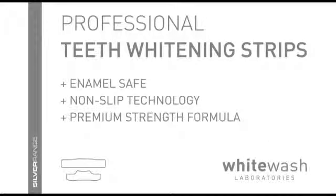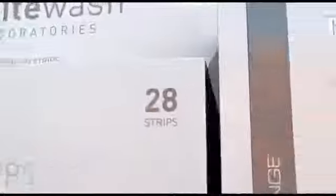Welcome to WhiteWash Professional Whitening Strips, the complete teeth whitening solution. Utilizing the latest teeth whitening technology, WhiteWash Professional Whitening Strips are moldable plastic strips that contain the optimum amount of whitening gel to simply, safely and effectively whiten your teeth.